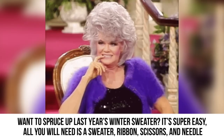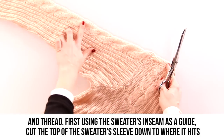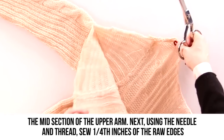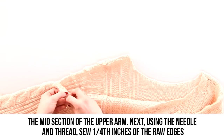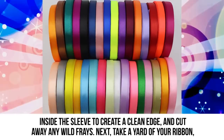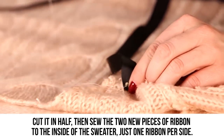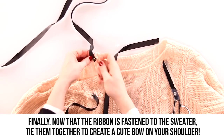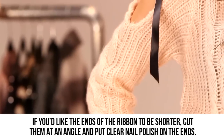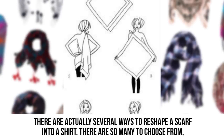Bow sleeve sweater: Want to spruce up last year's winter sweater? It's super easy. All you will need is a sweater, ribbon, scissors, and needle and thread. Using the sweater's inseam as a guide, cut the top of the sweater sleeve down to where it hits the midsection of the upper arm. Sew one-fourth inch of the raw edges inside the sleeve to create a clean edge, and cut away any wild frays. Take a yard of ribbon, cut it in half, and sew the two pieces to the inside of the sweater — one ribbon per side. Tie them together to create a cute bow on your shoulder.